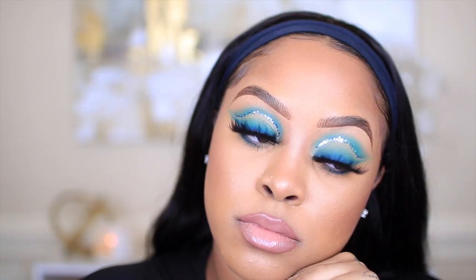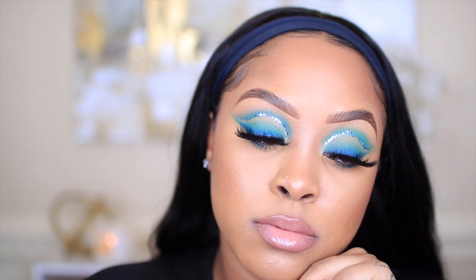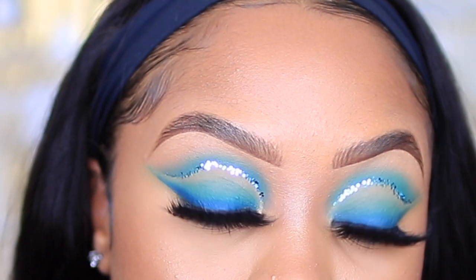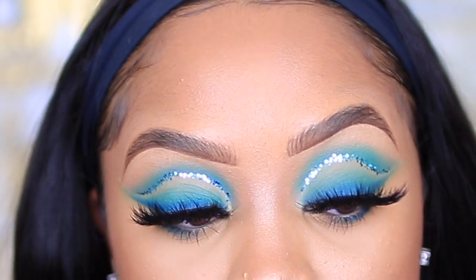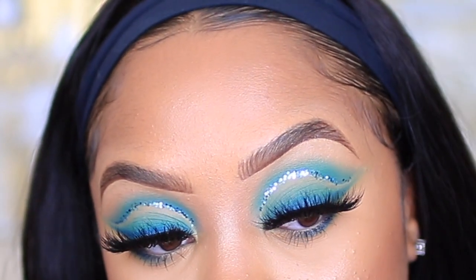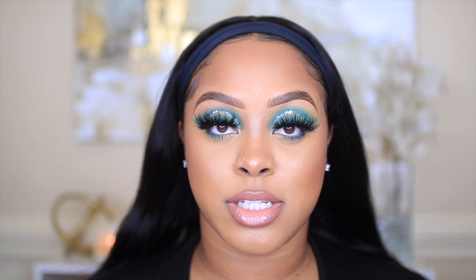This is the completed look. I hope you guys enjoyed this video. All the products I used will be down in my description box, and the link to this hair will also be there. This is from Arabella Hair — it's a headband wig, 22 inches, Brazilian body wig. I've been so into headband wigs; this hair is so soft and they're just so convenient — great for on the go, a very quick hairstyle. I will leave all the details and links down in my description box. I love you guys so much — thank you for watching and I'll see you in my next video!